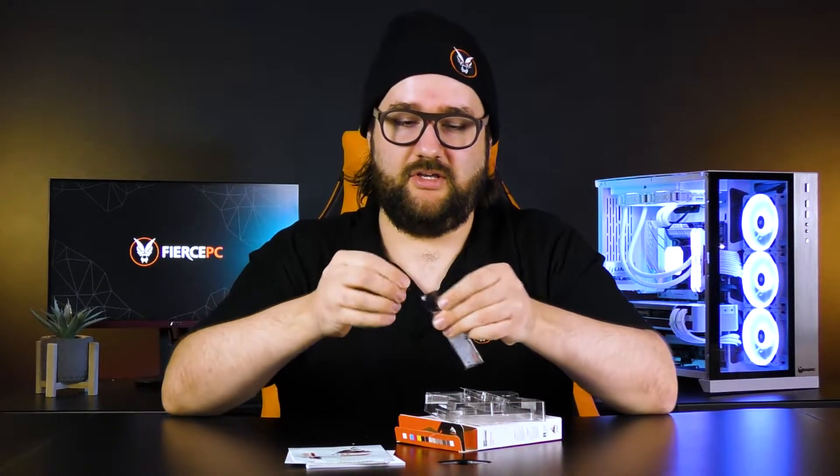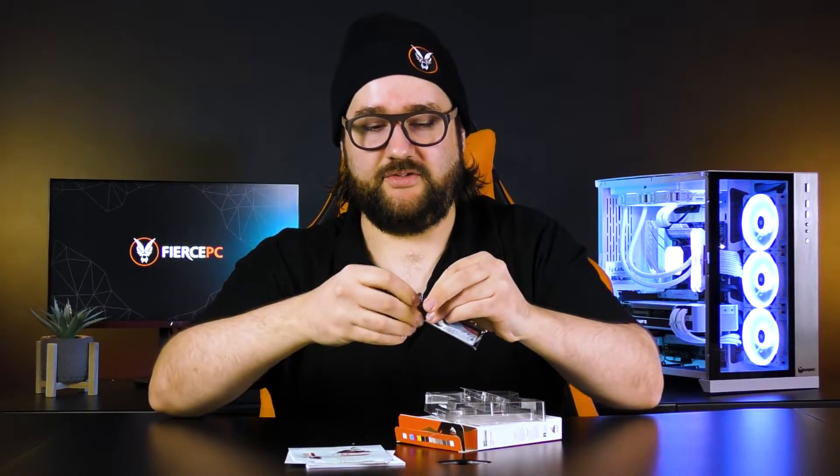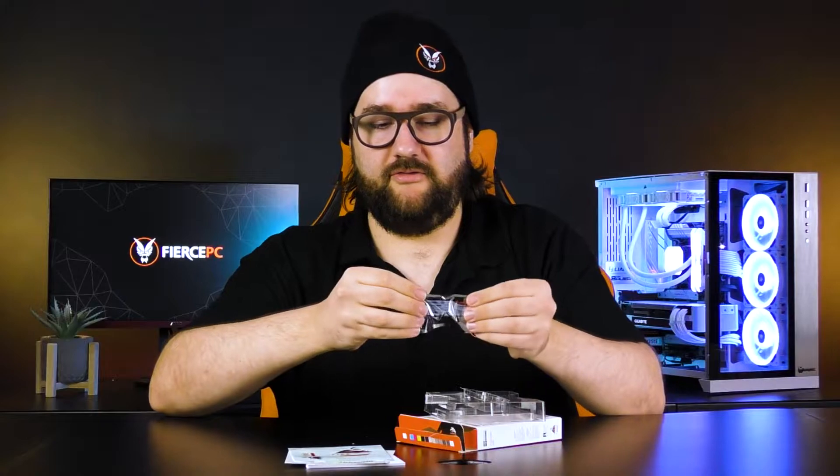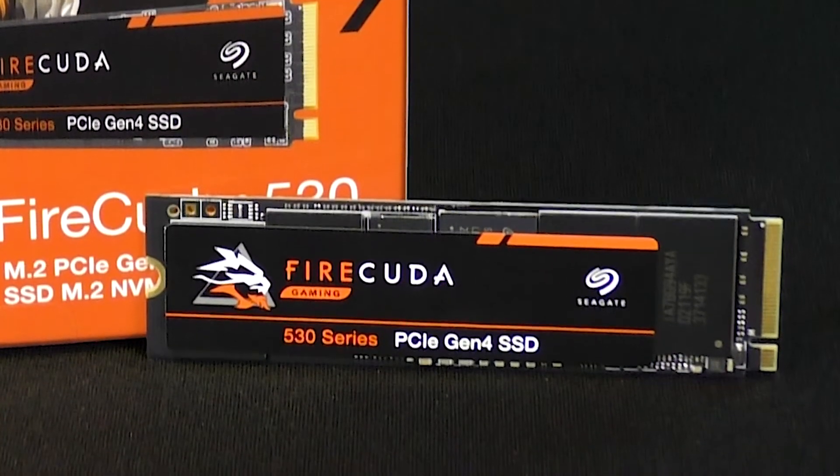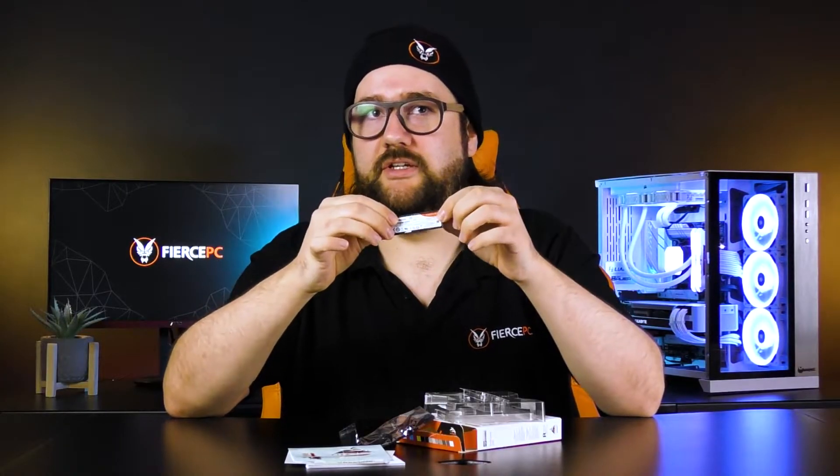The drive itself, being an M.2, isn't particularly fancy in the non-heatsink version — you've got your label with written information like the barcode, drive capacity, and that sort of thing.